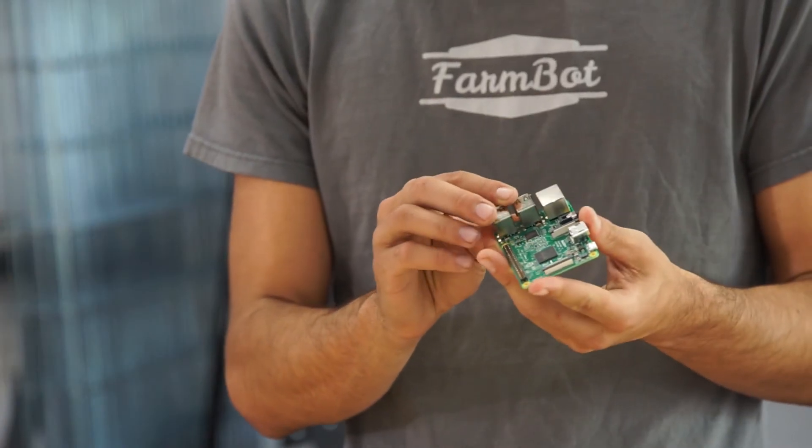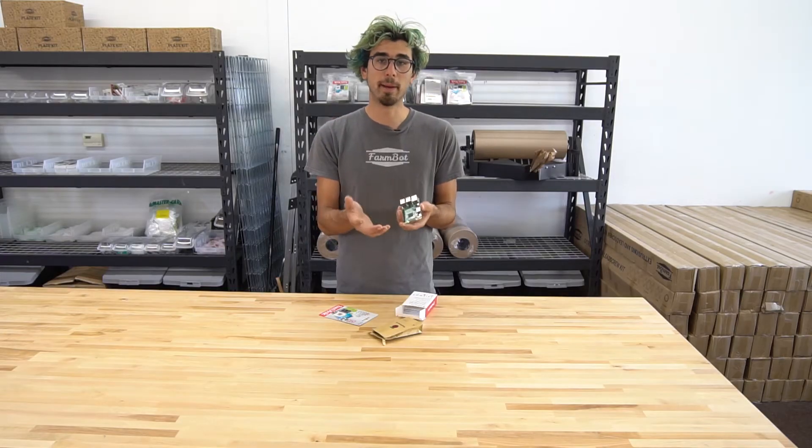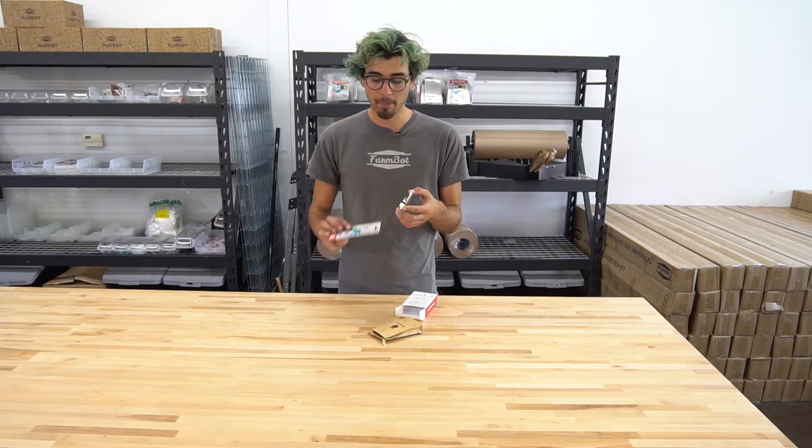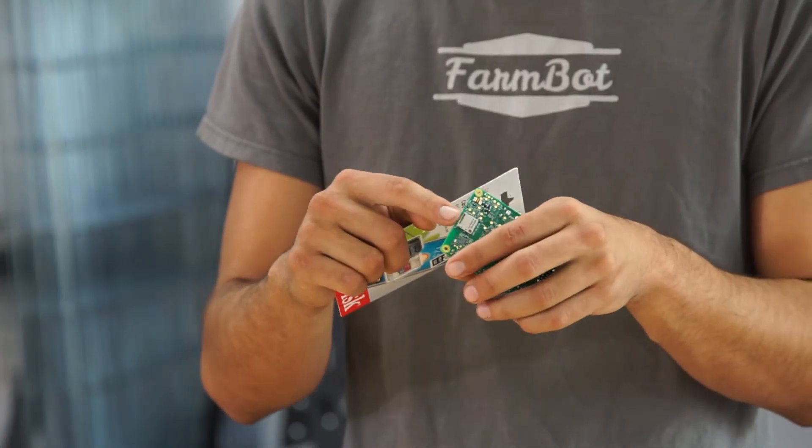This is the computer and this is kind of the brain of FarmBot. This is what connects to the web application over the internet, and the whole operating system, FarmBot OS, is loaded onto this SD card and put into the top here.